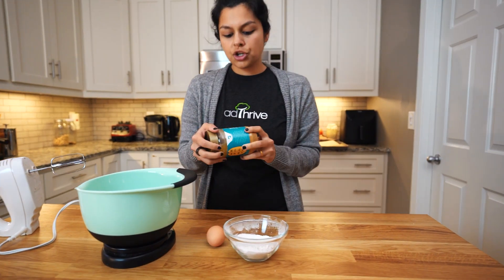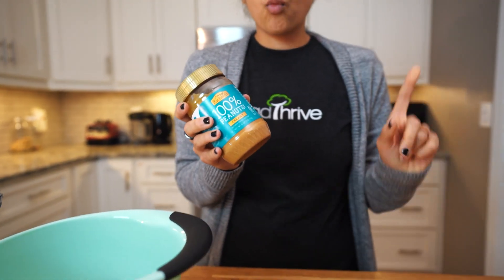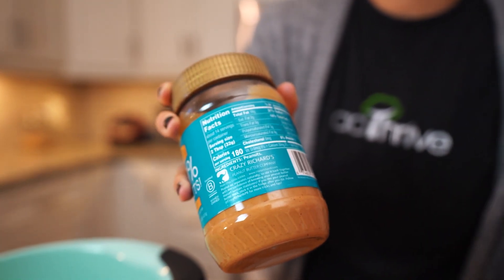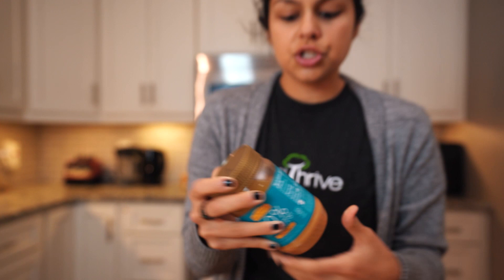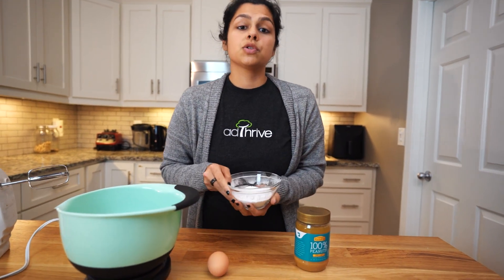One thing to note is that when you're looking for your peanut butter or any nut butter, you want it to have one, at most two ingredients. All this is is just peanuts. You might see peanuts and salt — that is a totally good option too. So anything within that range is going to be perfect. Erythritol is a low carb sweetener; similar sweeteners would be monk fruit or Truvia. That might vary in terms of how much you need to use, but usually the package tells you the equivalency to sugar. For our erythritol, which is powdered, we're going to be using one third cup.